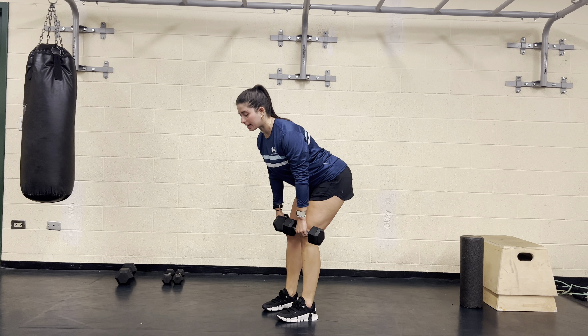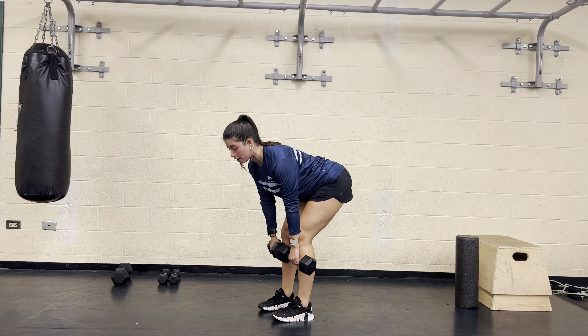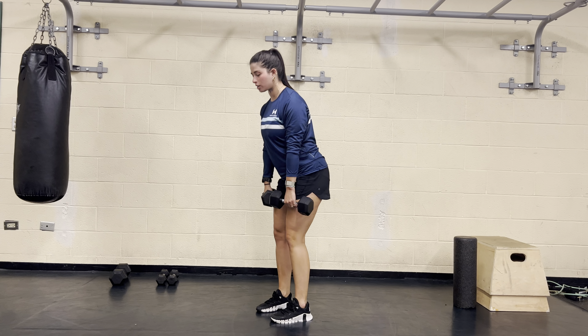Pushing those hips back, keeping that spine nice and neutral, letting those dumbbells come all the way in front of our knees right below the knee, and then driving through those heels to squeeze your butt and stand up tall. Really pushing the ground away from us.